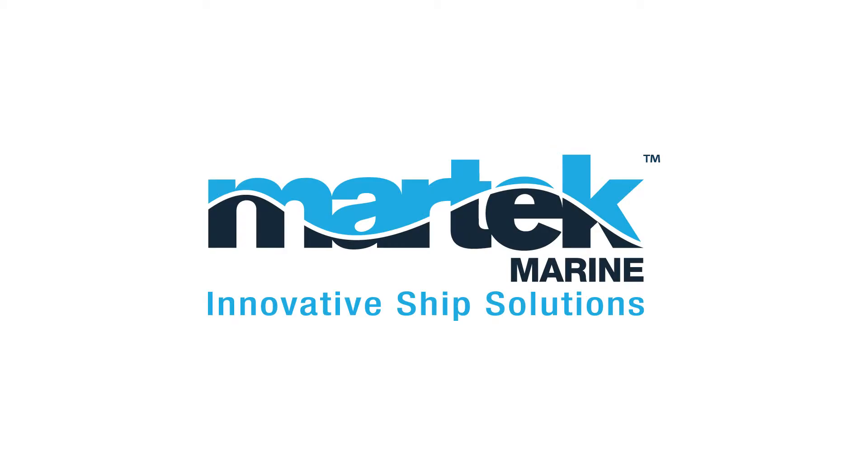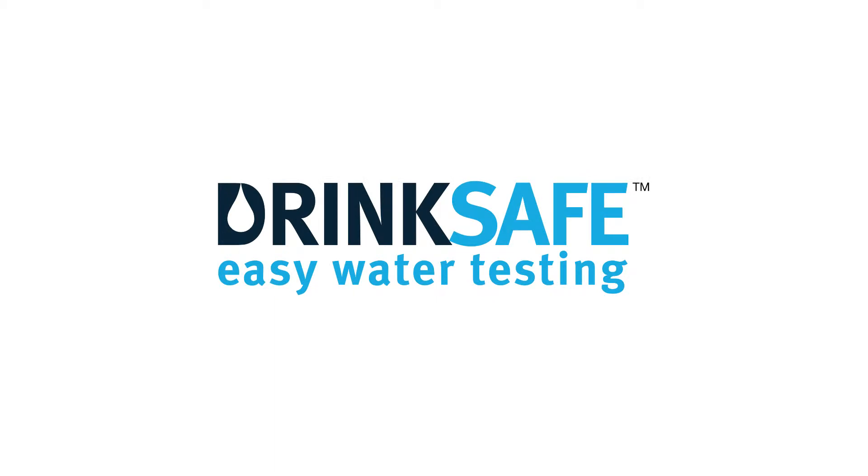MarTech Marine Innovative Ship Solutions. DrinkSafe — easy water testing.